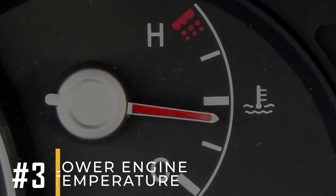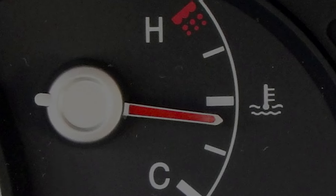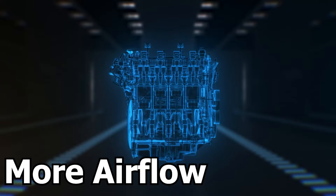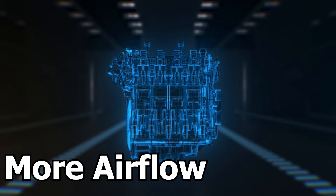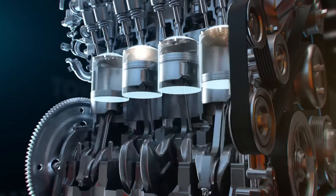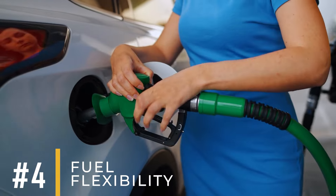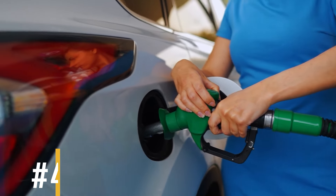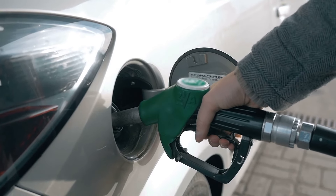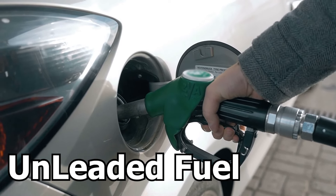Number 3: Lower Engine Temperature. Quicker gas release reduces engine load, allowing more airflow into the combustion chamber. This helps the engine operate efficiently and lowers operating temperatures significantly. Number 4: Fuel Flexibility. To keep your catalytic converter in good shape, use only unleaded fuel. Lead-based fuels can harm the converter's catalyst material.